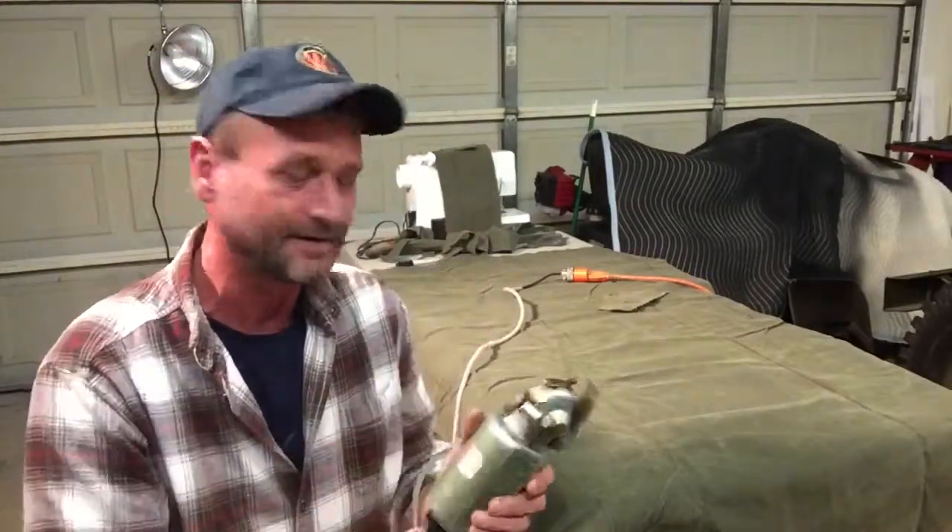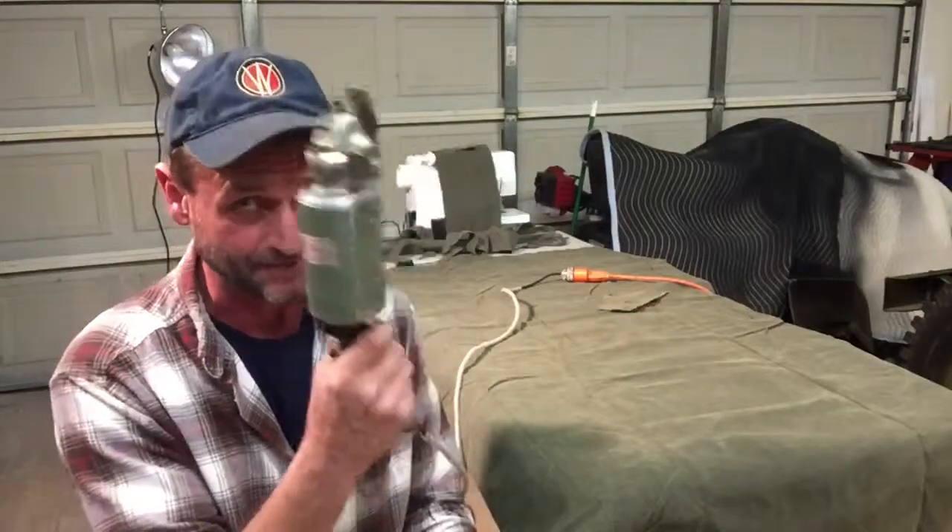I'm not going to bore you with cutting all this stuff out, but there's a lot of pieces to be done. This is going to help out immensely.